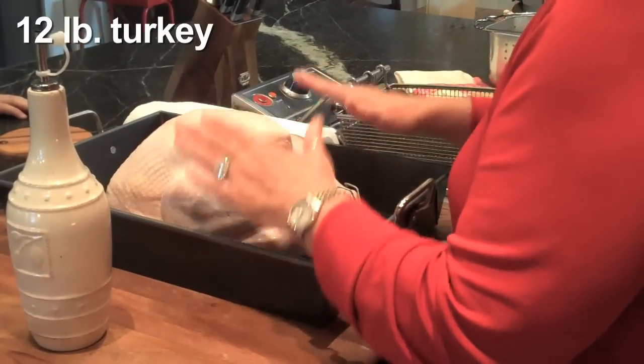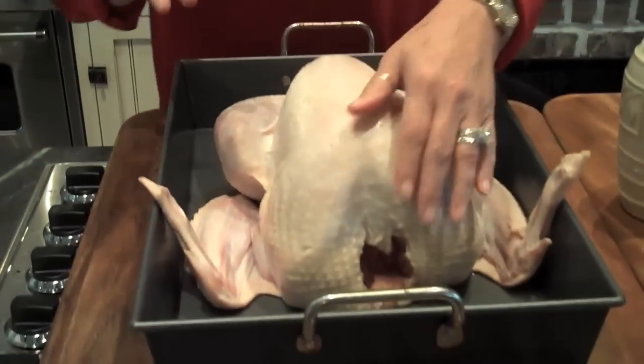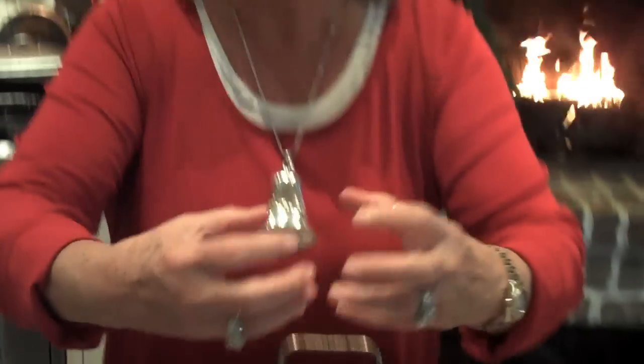Now I've got a 12-pound bird here and he has been washed and dried off. All of the innards have been taken out, and you have to watch — I've heard of so many people cooking the plastic bag that holds the innards in their turkey. It'll have the liver, the gizzard, and the neck, and that's what you cook. You get your stock from that for your giblet gravy.